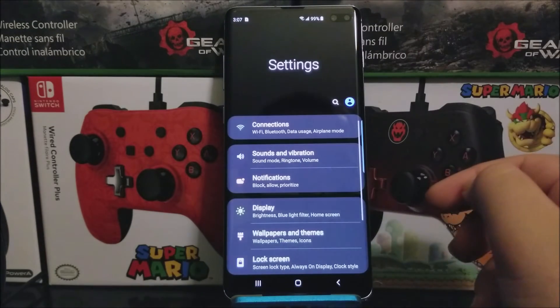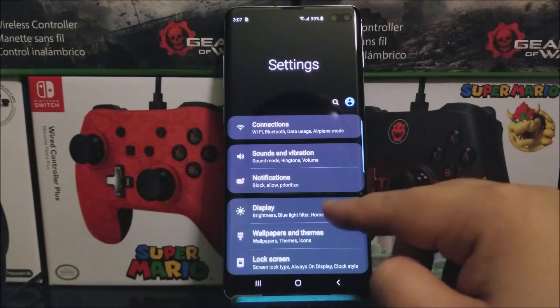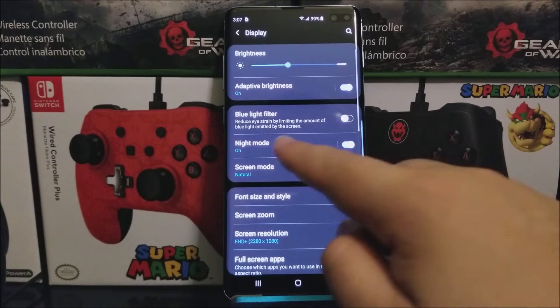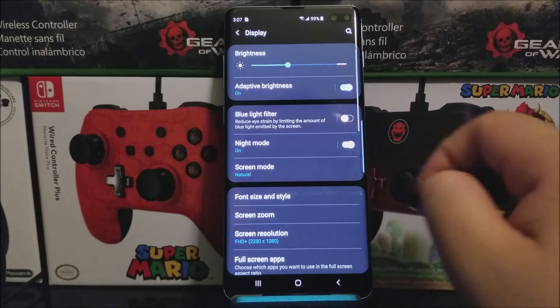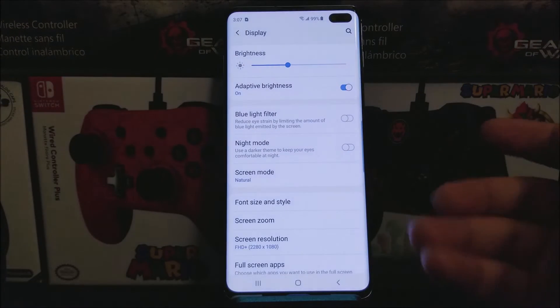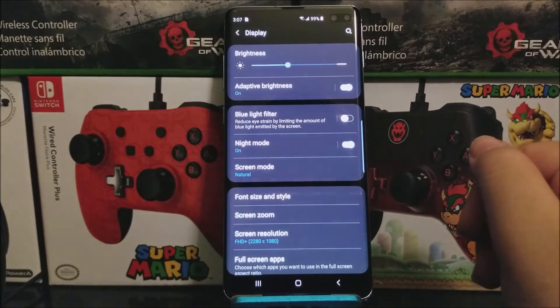You can also do it through Settings — go to Display and as you can see it says 'night mode.' It is toggled on right now, so if we tap it we go back to the regular mode. Let's turn it back on — as you can see, we are now on night mode.